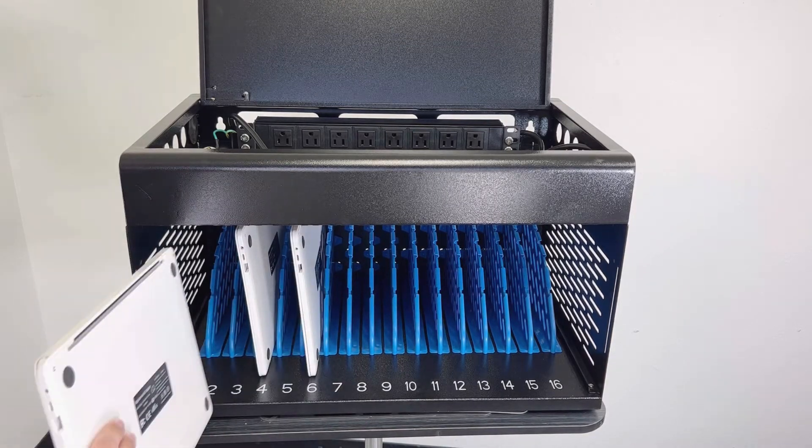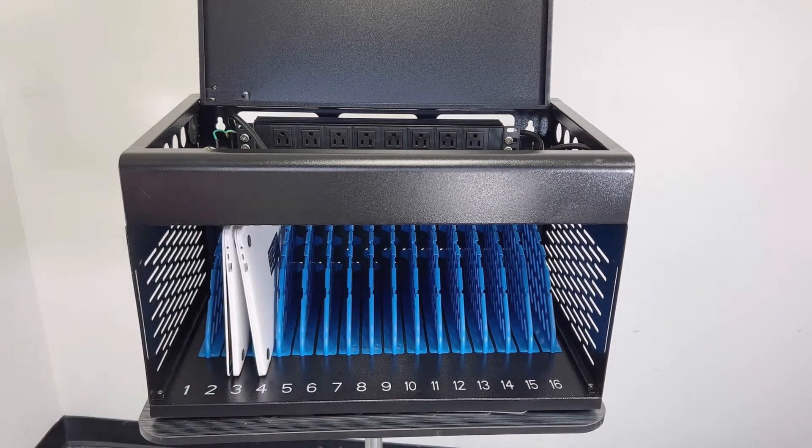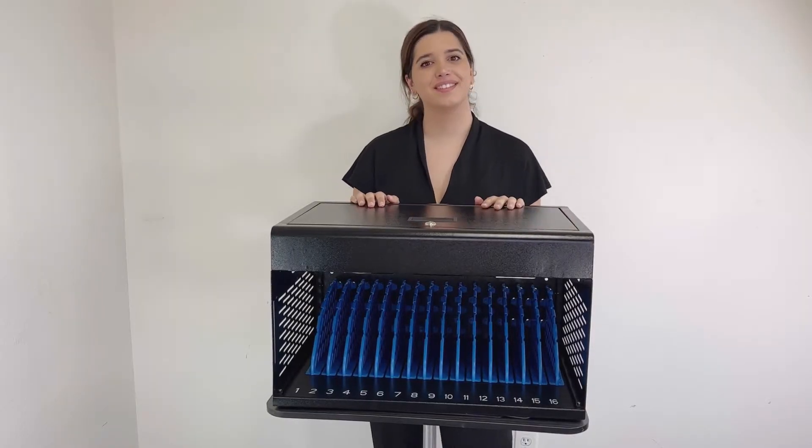If you don't have as many devices, you can take out the dividers and store other stuff. Click on the link if you want to learn how to take them out.